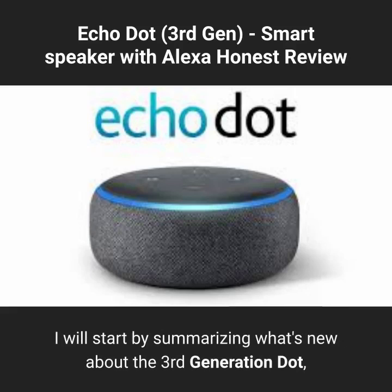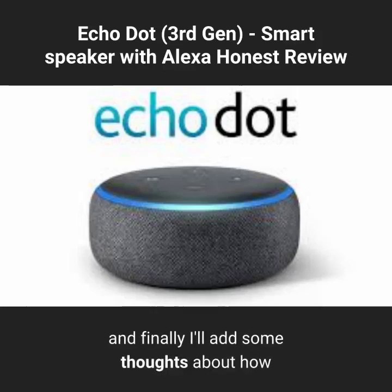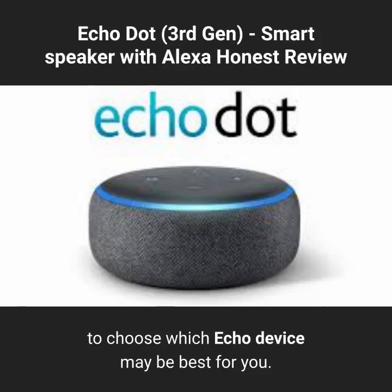I will start by summarizing what's new about the 3rd generation Dot, then I'll describe the device in more detail, and finally I'll add some thoughts about how to choose which Echo device may be best for you.